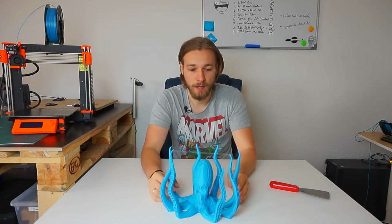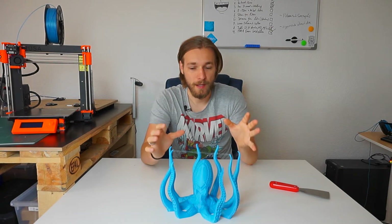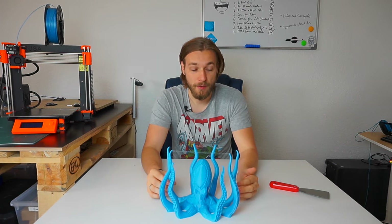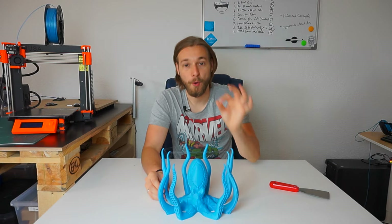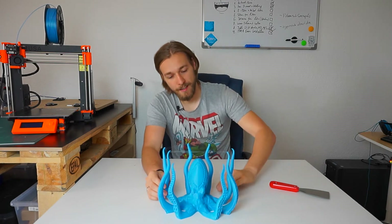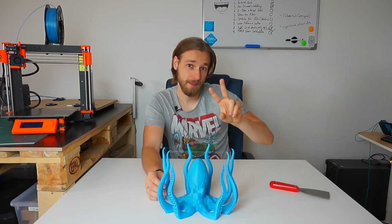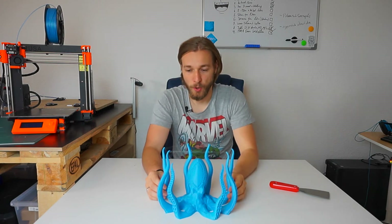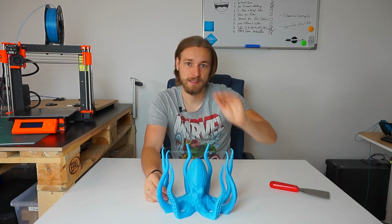The estimated print time was 24 hours — at least that's what OctoPrint said — but it actually took 31 hours and 32 minutes. That's because I turned down the speed of the printer to 80% two times, since it printed over two nights. So it's kind of my fault that it came out a little bit slower.